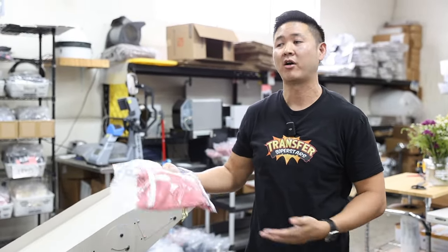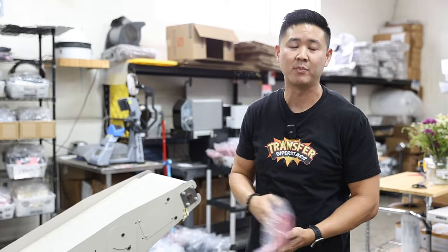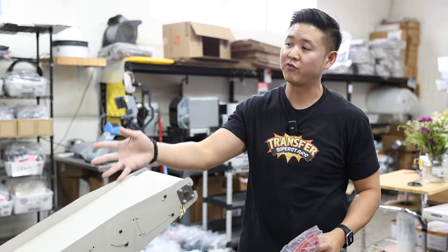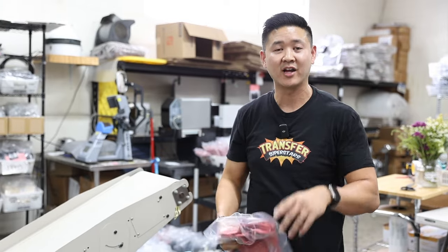A lot of our customers who have visited us have asked about our process — they were always about helping others, so this is a little bit of what we do here, a little bit of the back end. If you have any questions about the machine, we'll have a link below for everything we use in this video along with the links for this with MNR. I'll catch you guys on the next one — my name is Phil.